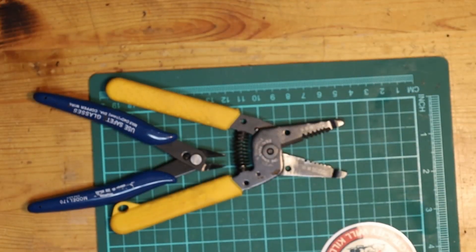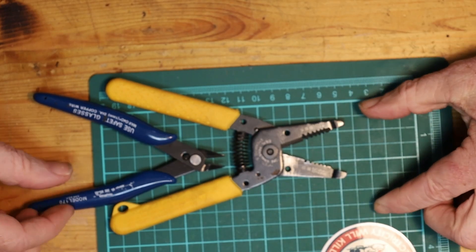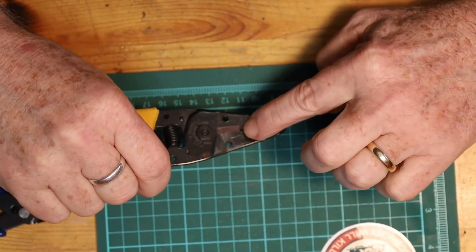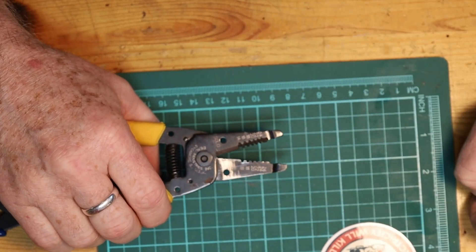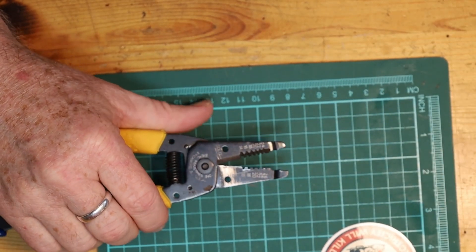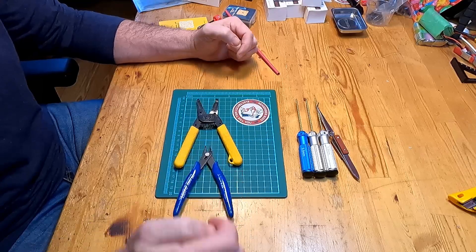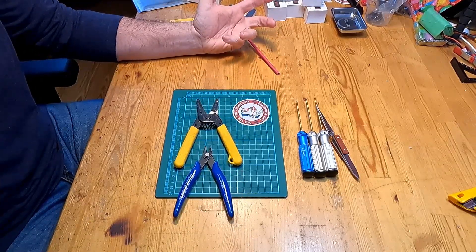Some kind of wire cutters or wire nippers are needed. These ones here are your standard wire cutter with a stripper for different gauges of wire. You can absolutely use one of those if you have it. If you simply have side cutters like these, they will be totally fine as well, as long as you have something that can cut wire in a very clean and precise way — and these will do that very easily.